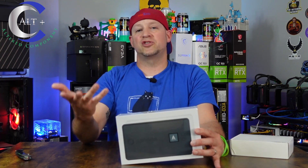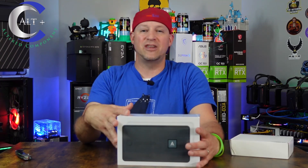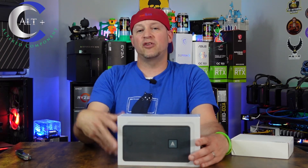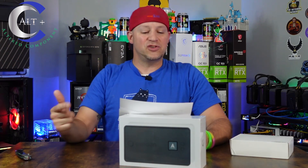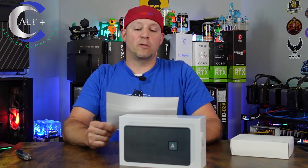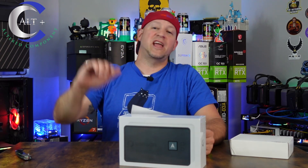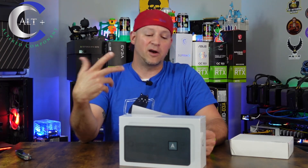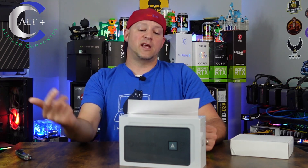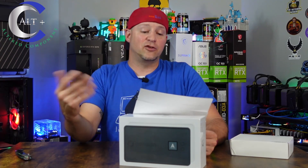Before we unbox it, let's read their official description and go over some quick features and numbers. The official description: the Avalon Nano 3 is a portable small heater that can generate bitcoin. It's interesting they angle at the heater part before the bitcoin ASIC part. It is developed and produced by the Nasdaq-listed company Kinane Inc., and belongs to the Avalon product line.